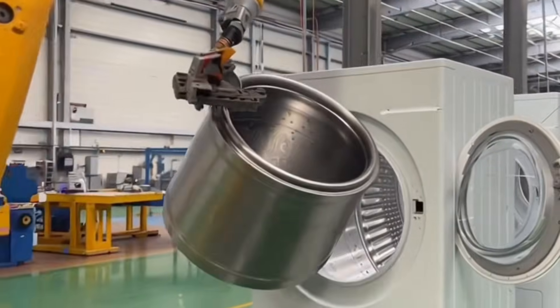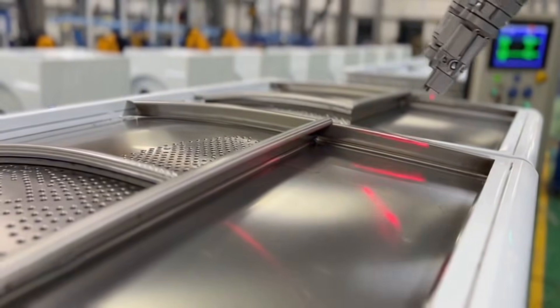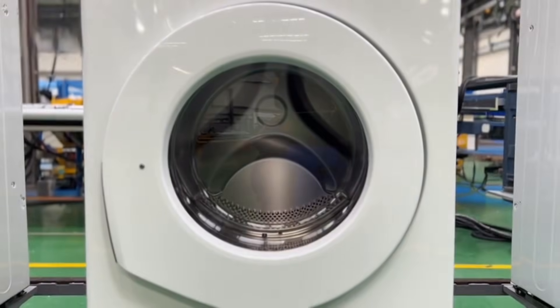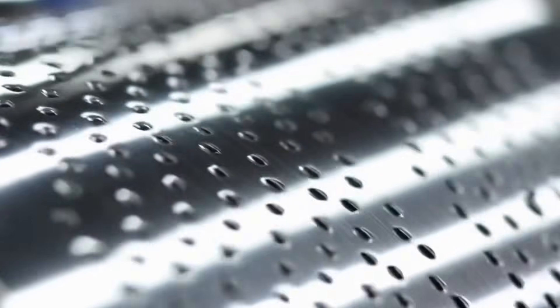These stainless steel sheets will become the outer body of washing machines. That shiny metal drum inside your washer is welded by robots with extreme precision. These tiny holes help water drain and let the machine spin super fast without breaking.